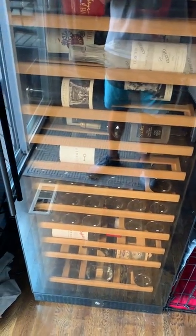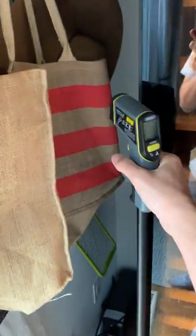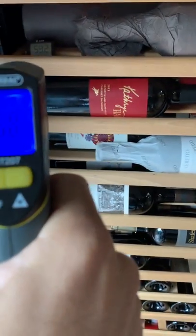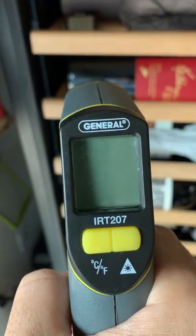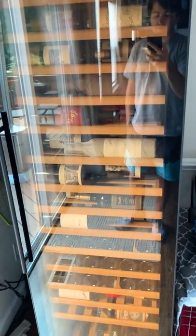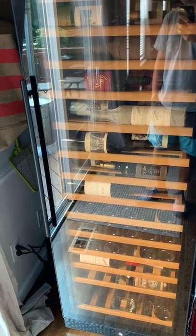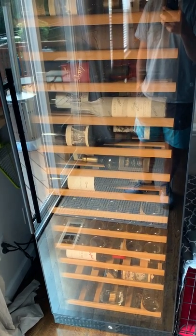Something to keep in mind is that if you want a perfectly consistent temperature throughout, this might not be the unit for you. When it reads 58°F, it could be anywhere from 56 to 60, and we also know that front bottles are probably about six degrees warmer than the bottles in the back. The actual temperature you set is not going to be perfectly uniform — there will be variation within the unit.